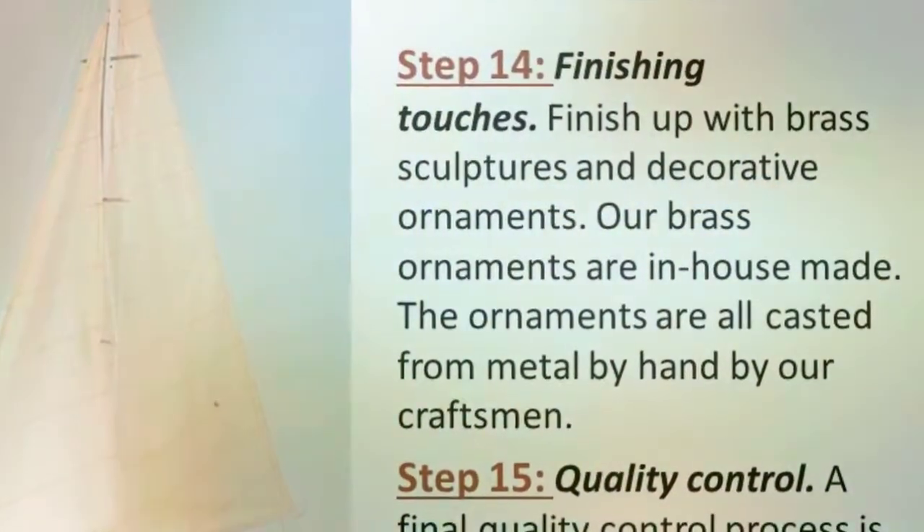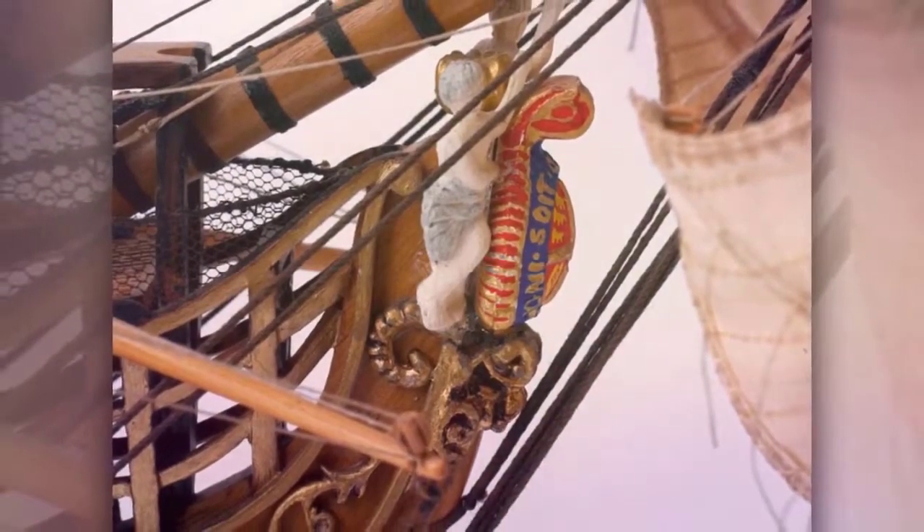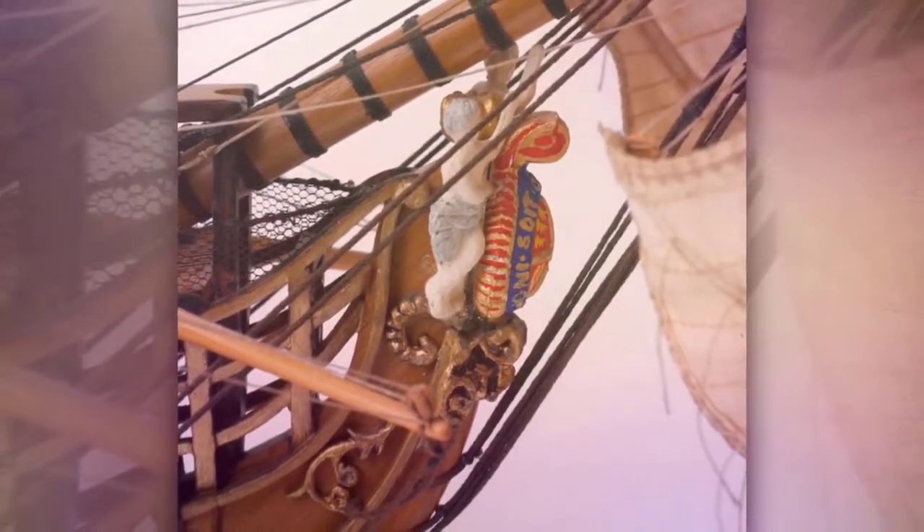Step 14: Finishing Touches. Finish up with brass sculptures and decorative ornaments. Our brass ornaments are in-house made. The ornaments are all casted from metal by hand by our craftsmen.